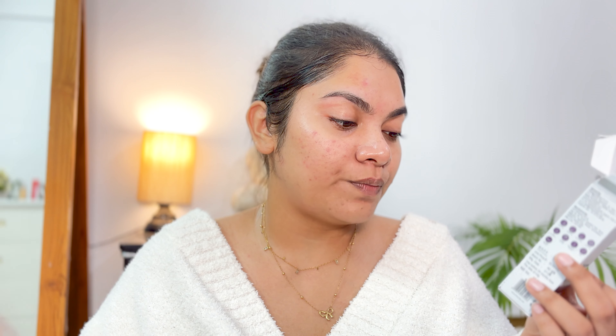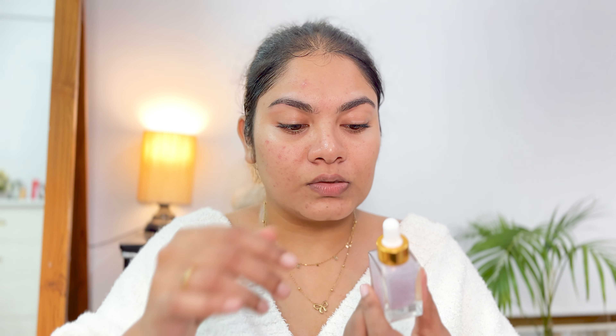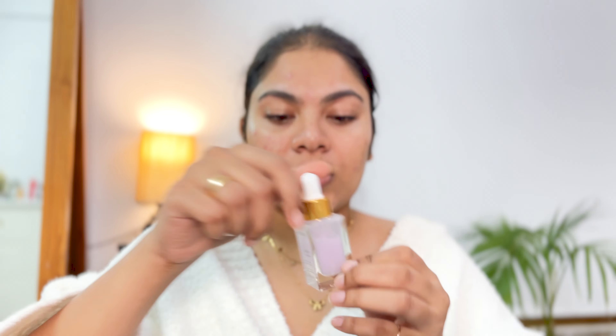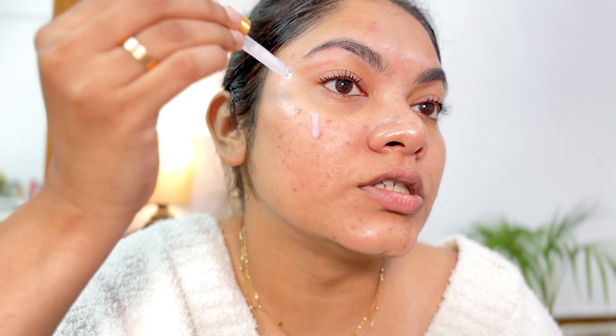This is how my skin looks after I do it, and I obviously do it on weekends or on days where I'm not going out the next day. This particular ProTouch device also comes with their Unicorn Face Serum, which is enriched with vitamin C, peptides, and ceramides. It soothes, calms, nourishes, and repairs your skin, and it's for all skin types. So you can add this one as well when buying the device.